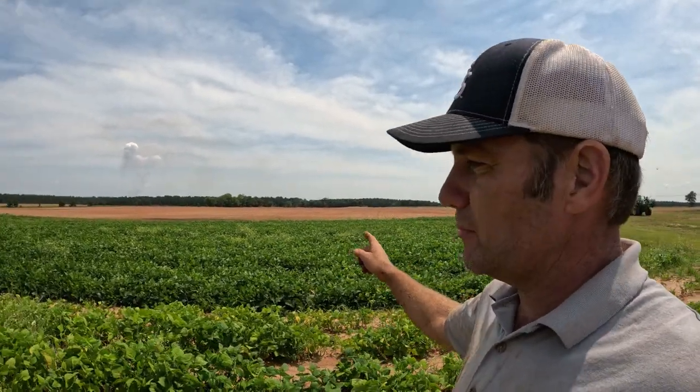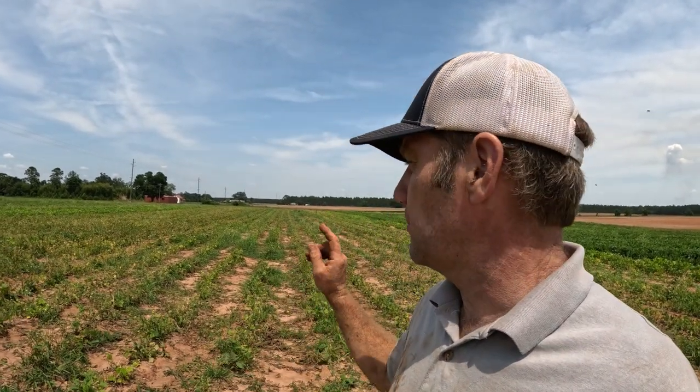My butter beans are the next thing I'm going to harvest — they're looking good — but we have just finished harvesting these green beans. Some of you have noticed that this is an early season crop. I'm already done with it and this is the first week of June, so what am I going to do with this land the rest of the year? As some of you have pointed out, it is an opportune time to do a double crop.